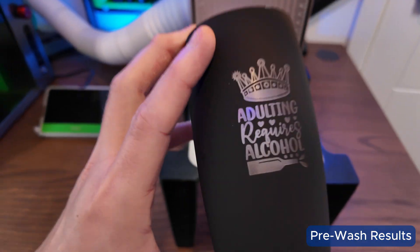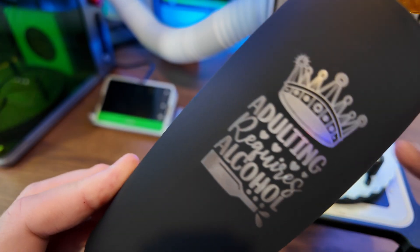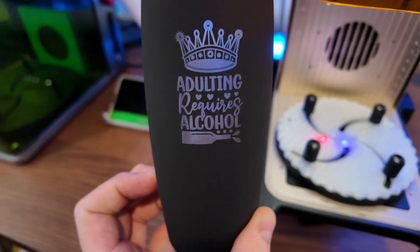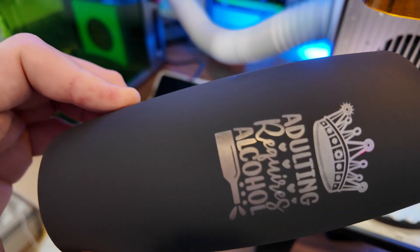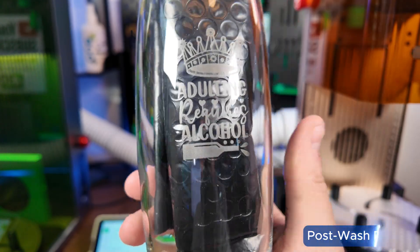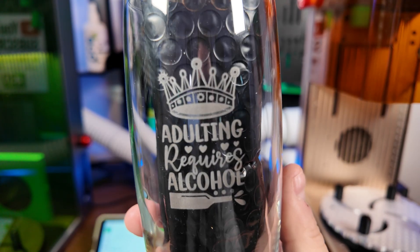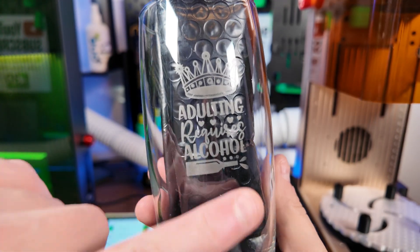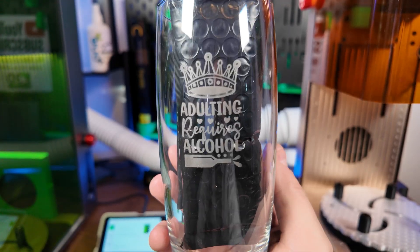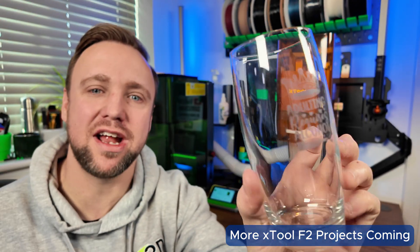There we have it — our finished engraving. It looks very even and very clear. To clean off the paint, just run it under hot water and give it a wipe with a cloth or your hands. Here are the finished results — I've put something dark behind it so you can really see the contrast. We've got a super clean, smooth finish, smooth to touch, no chipping, and it looks absolutely amazing and really premium.